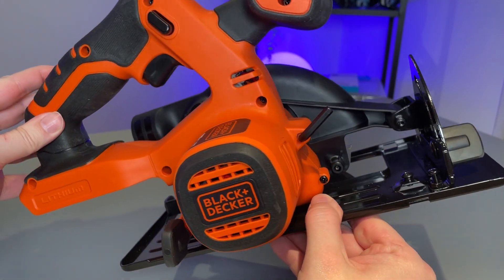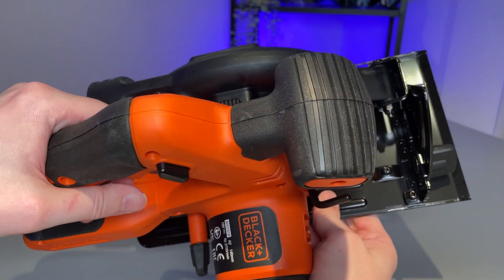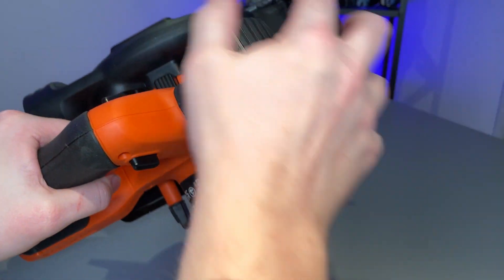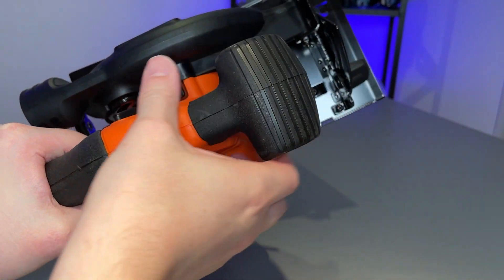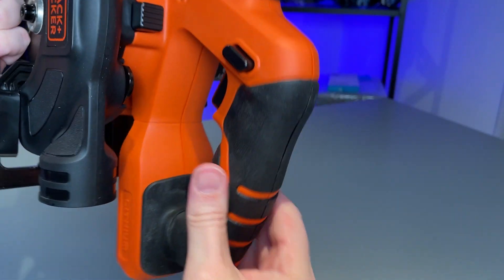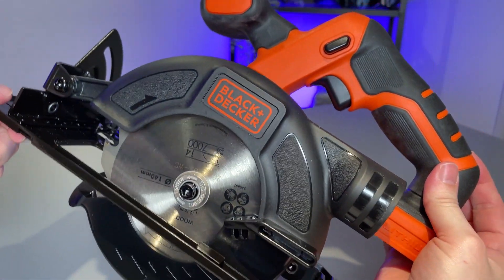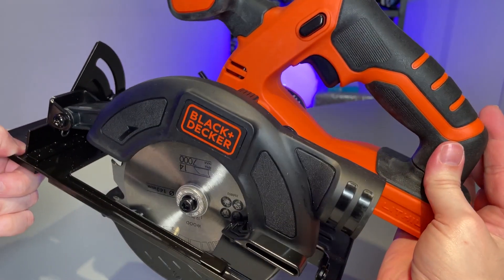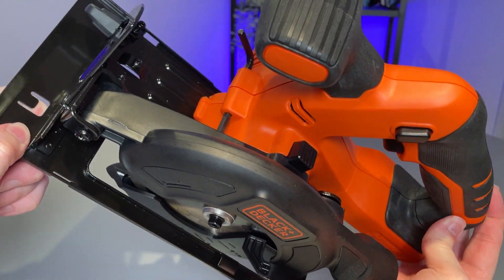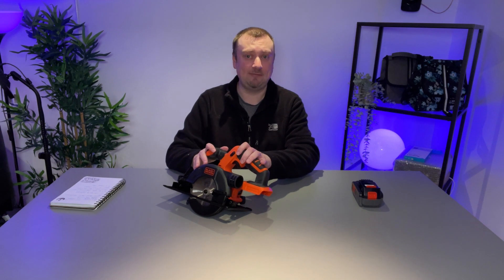This cordless unit is available to pick up as a bare bones tool, which is what we did as we already have some Black & Decker batteries. However you can also purchase it as the combi pack with a one and a half amp hour battery and the battery charger as well. Just bear in mind that a lower capacity battery such as one and a half amps is not only going to give you a shorter run time on a full charge, but is also not going to provide the same level of power as say this four amp hour battery that we have been using. Although for most home DIY tasks any capacity battery from Black & Decker is going to be more than sufficient and work fine.